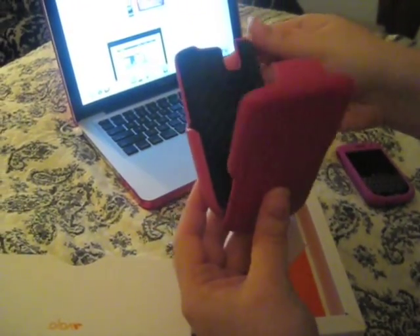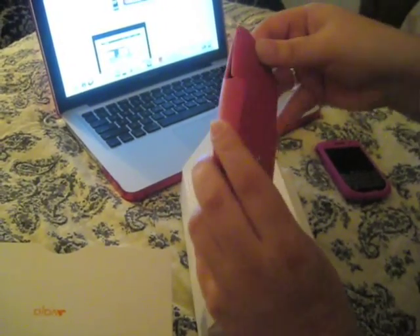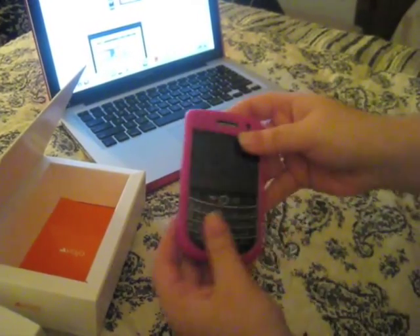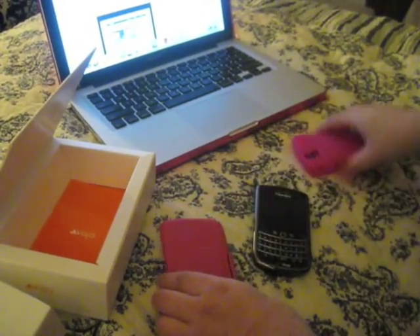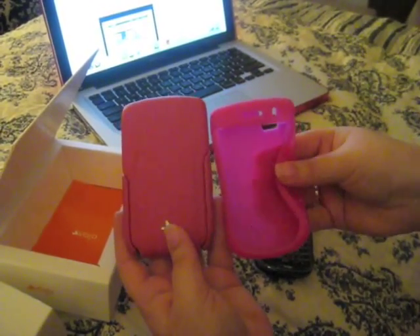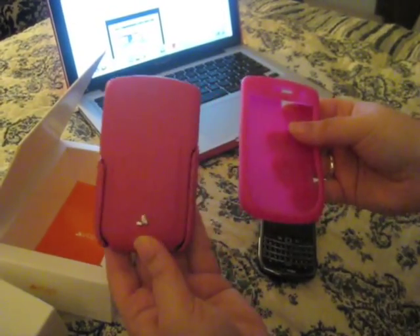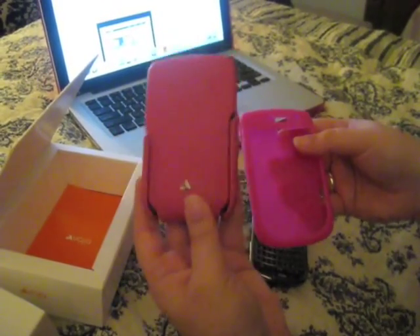I wanted the inside to be a dark color just in case it got scratched putting the phone in and out, but the outside I wanted to be a bright color. Let me take my BlackBerry out of its silicone — this is hot pink if you want to compare. The case looks a little more purple, and this is more of a reddish pink, like a rose color. I'm not really a fan of rose, but I am a fan of this color — I think it came out really awesome.